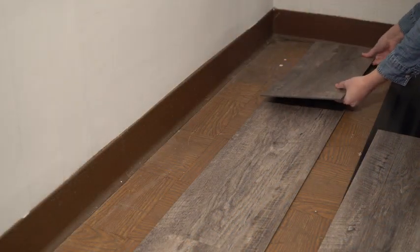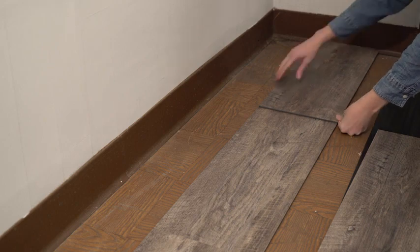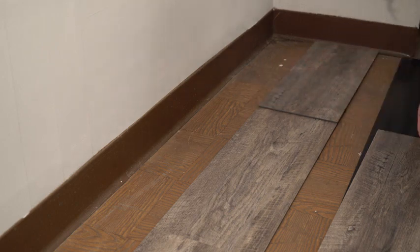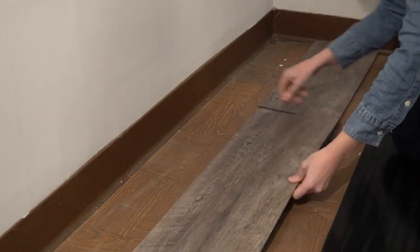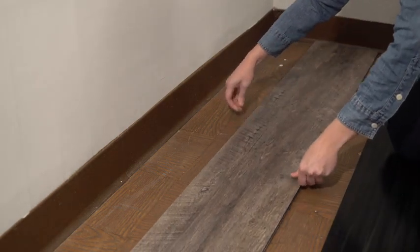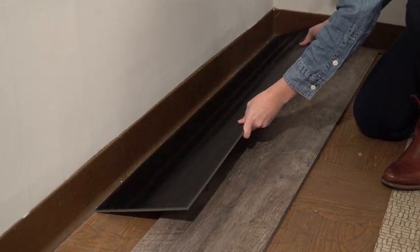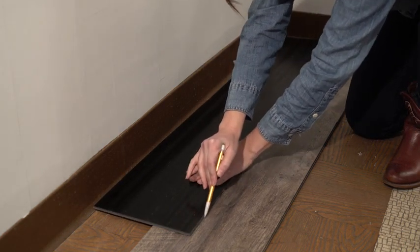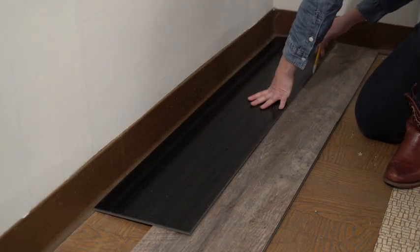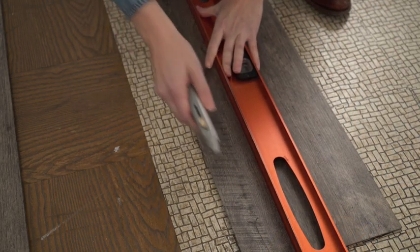To mark and cut the partial width planks place a full plank on top of your first guide row, plank A. Make sure it is perfectly aligned and the guide row has not shifted away from the chalk line. Place another plank flush to the wall and on top of plank A. Mark the entire length of plank A. Move plank A to the subfloor.